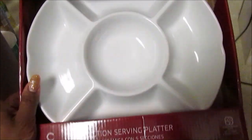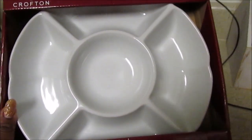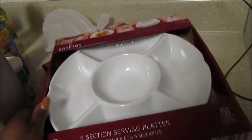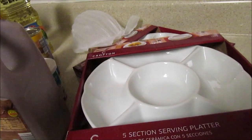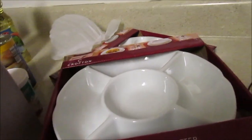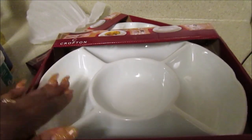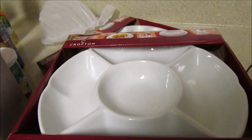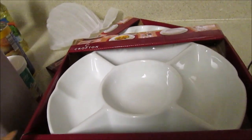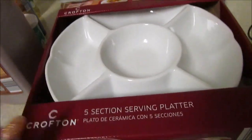I also picked up this five-section serving platter. It looks bigger in the flyer than it actually is, but it's still a good size. I'm always trying to be healthy and make veggie platters, so I thought why not pick this up — you can use it for a cheese platter, cracker platter, deli meat platter, whatever. Let me take it out and show you.